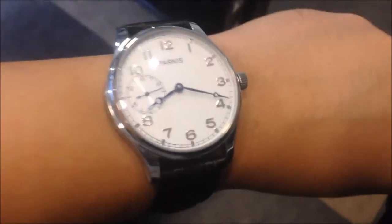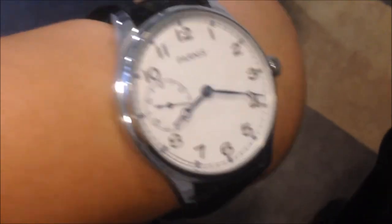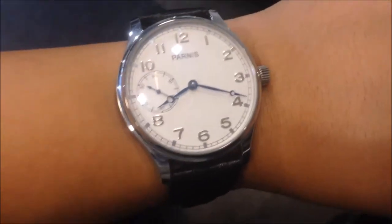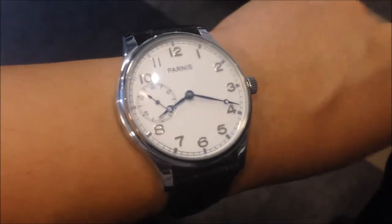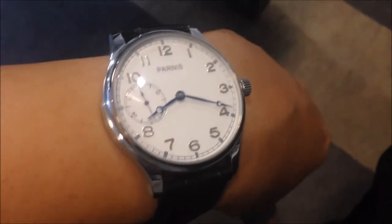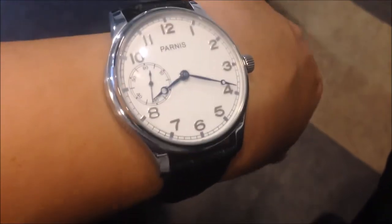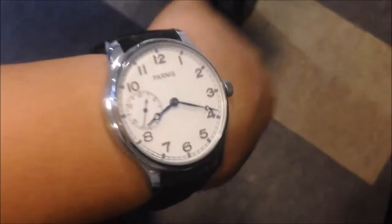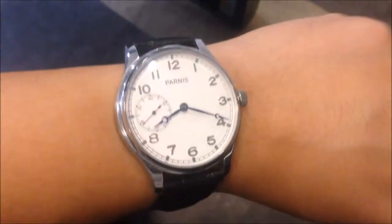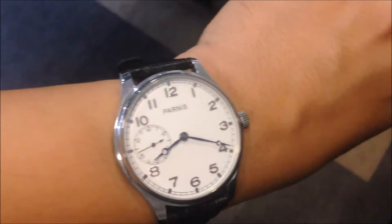Hi, this is Wash Hobby and today I'll be doing a review on Parnis. Parnis is a watch brand out of China, so most of the designs up until recently have always been homage to famous brands or famous designs out there. I decided to get one because I just wanted to see what the fuss was all about.